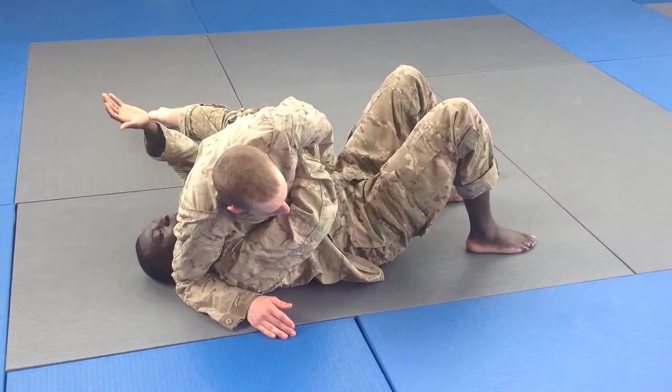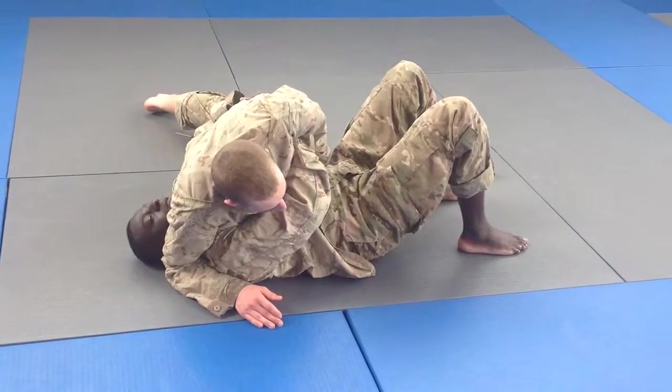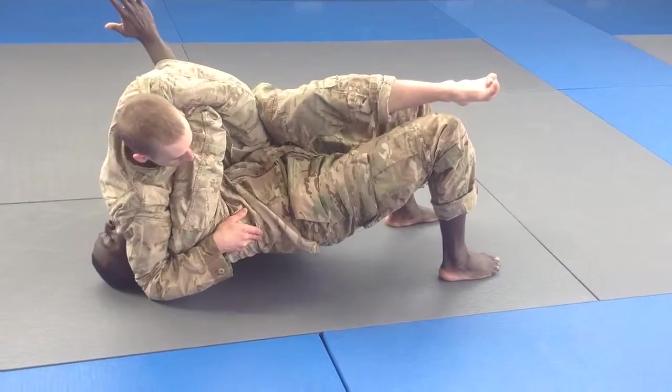When I feel him scissor kick, I'm going to take my hand, find his grip, grab at his hip to control his hip. I'm feeling for his momentum for when he's going to bring his leg up to achieve the mount. When he brings that up, I'm going to shoot through, arch up, shoot through.